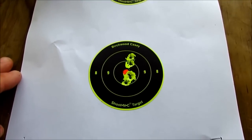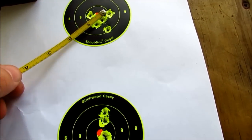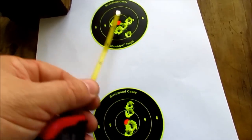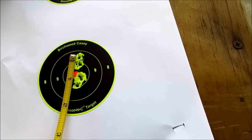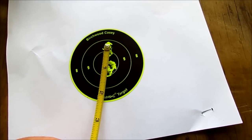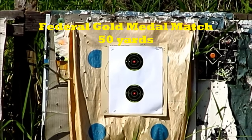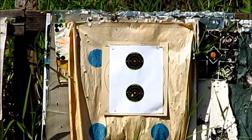Both these groups here are Federal American Eagle, shot at 50 yards. Not real impressive — it's about an inch, maybe a little less. This one is like an inch and an eighth. I would have expected better than that, but whatever. Going to try some match ammo next.